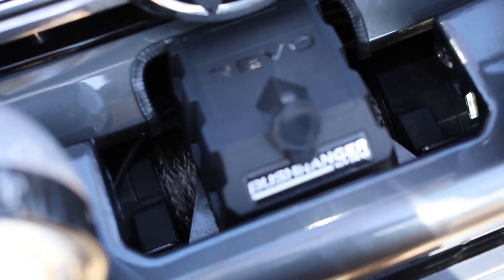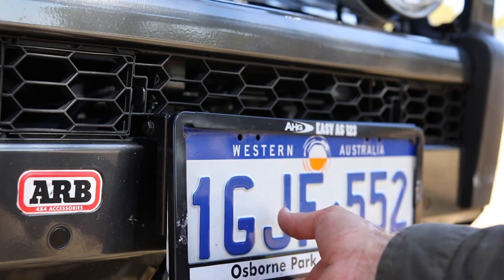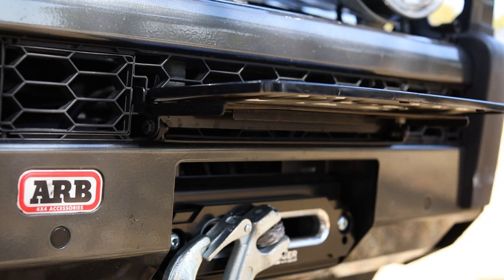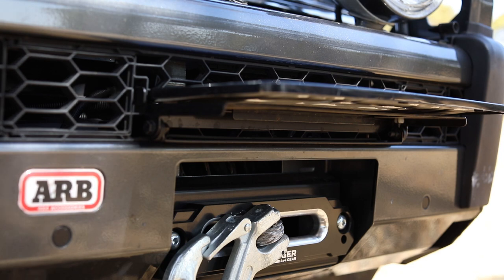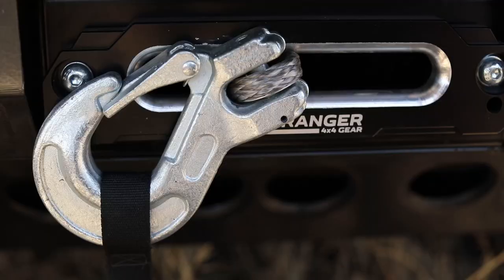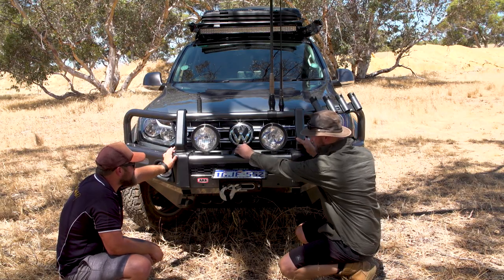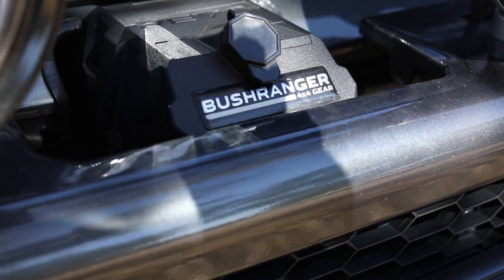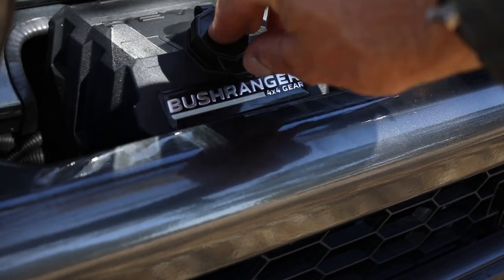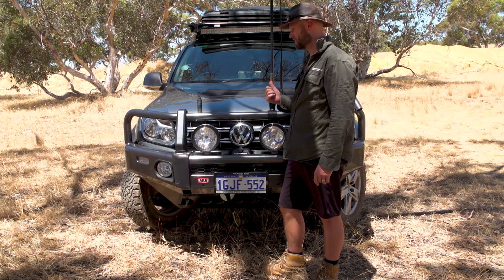Bushranger winch. I believe they've just brought this one out — I got it when I got the bull bar. It's the 10,000 pound Bushranger with nylon rope and a flip-up number plate. I've pulled more trees out than cars out of bogs. It's more than enough for this car. It's a remote one too, so there's no wires if you don't want it. If the remote goes flat, you just plug a wire into there and run it into the cab. No side steps, and no rebar because it is a tray back.